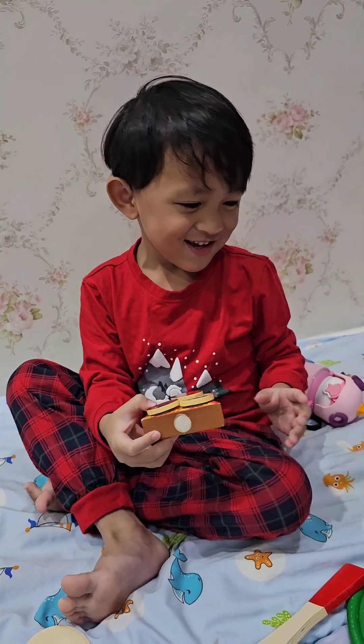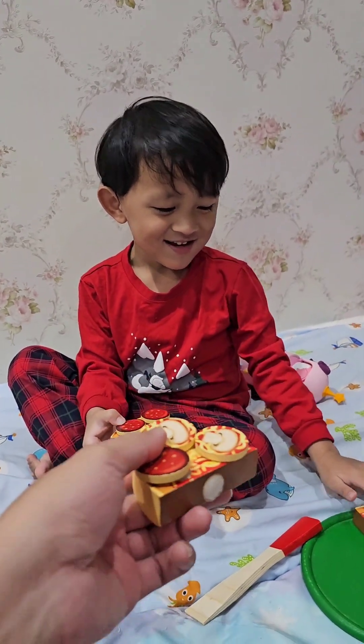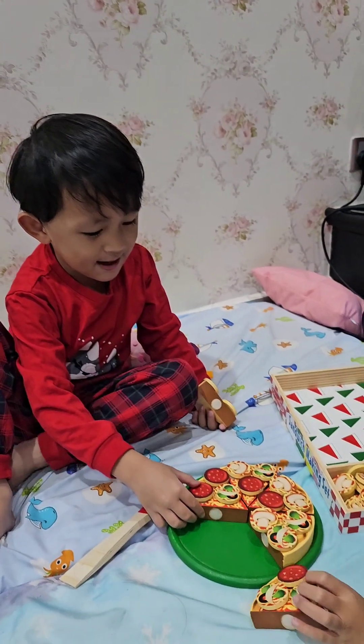Oh, I would burp. That's delicious. Thank you. Happy birthday, Papa. Happy birthday.